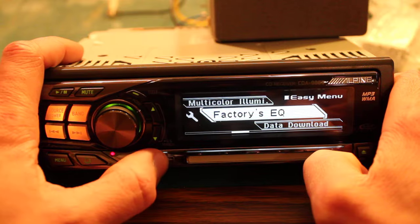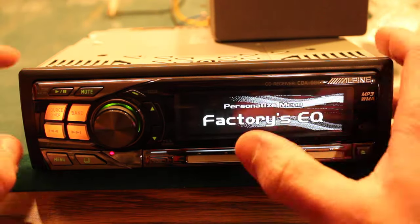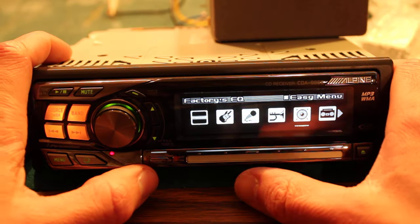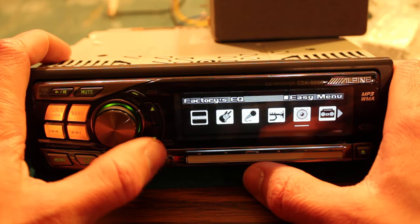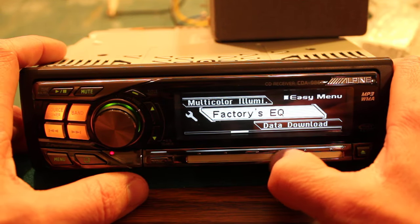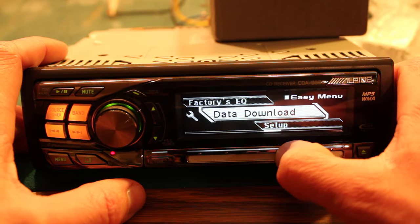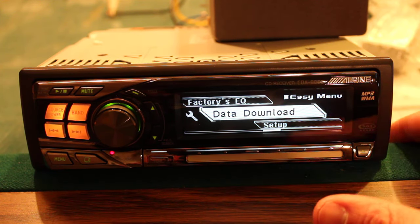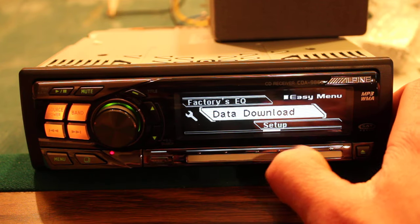There's a factory EQ where you can just pick pop, rock, hip-hop, electronic, whatever — pretty standard. This is the easy menu; I'm going to try to switch to the advanced one. There's a data download option — not totally sure what that's for, but I'm guessing there's more stuff you can customize, or updatable software.